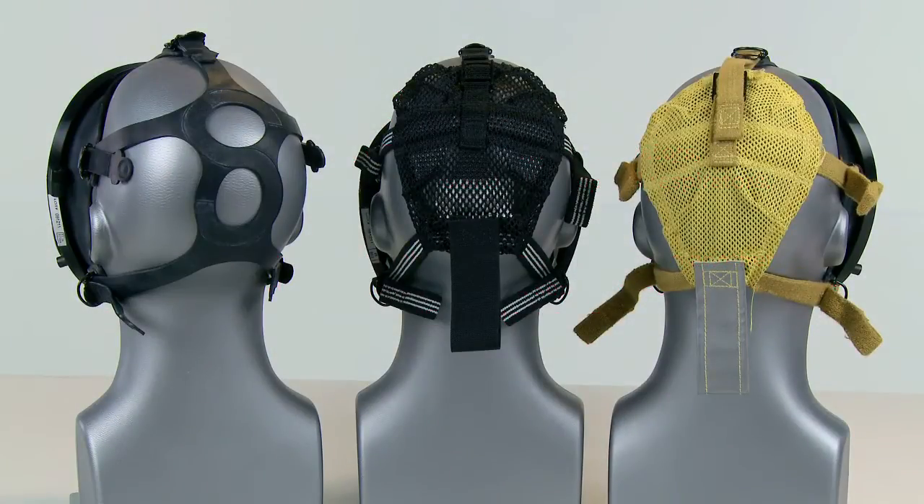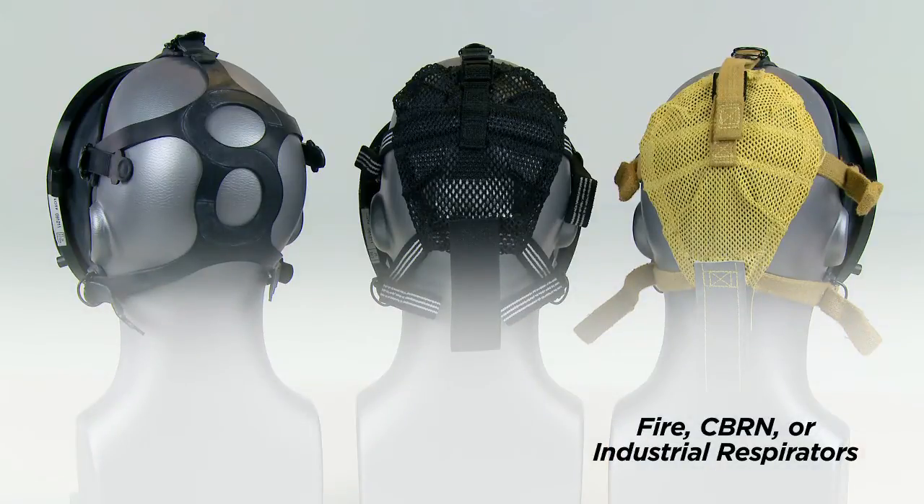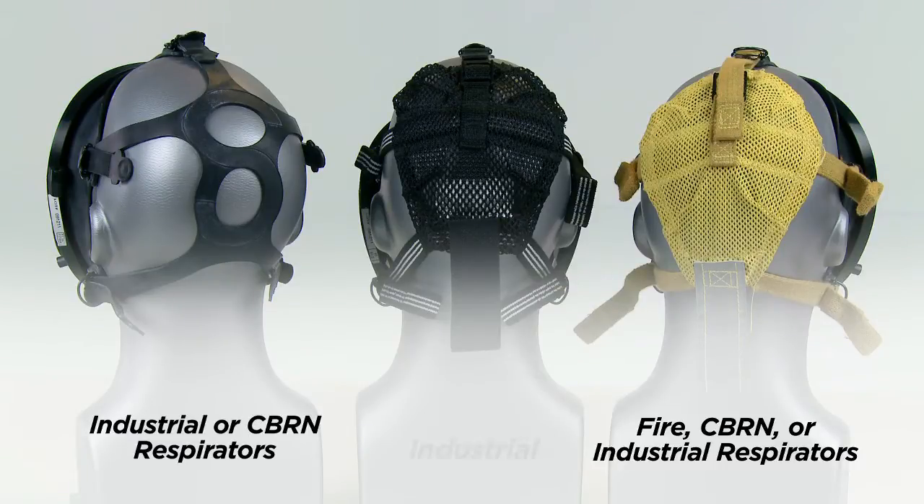The AV3000 SureSeal utilizes a five-point head harness, which is available in three different materials. The yellow Kevlar harness is fire-resistant for fire, CBRN, or industrial respirators. The rubber head harness is used primarily for industrial or CBRN respirators, while the black polyester harness is used for industrial respirators.